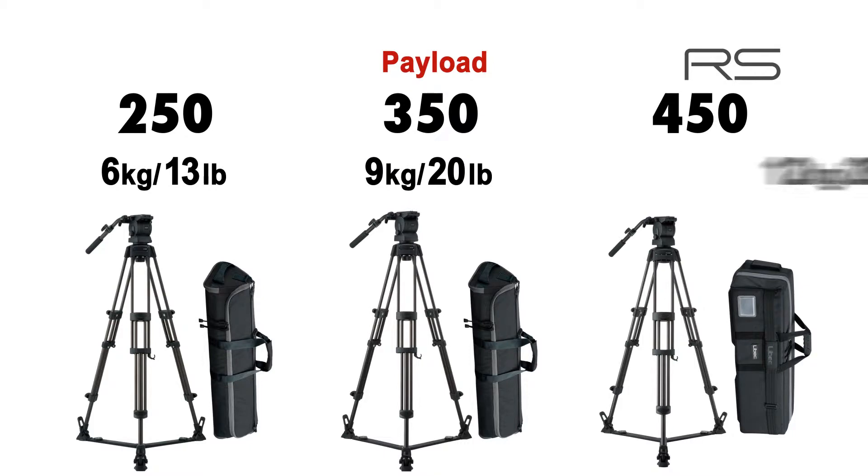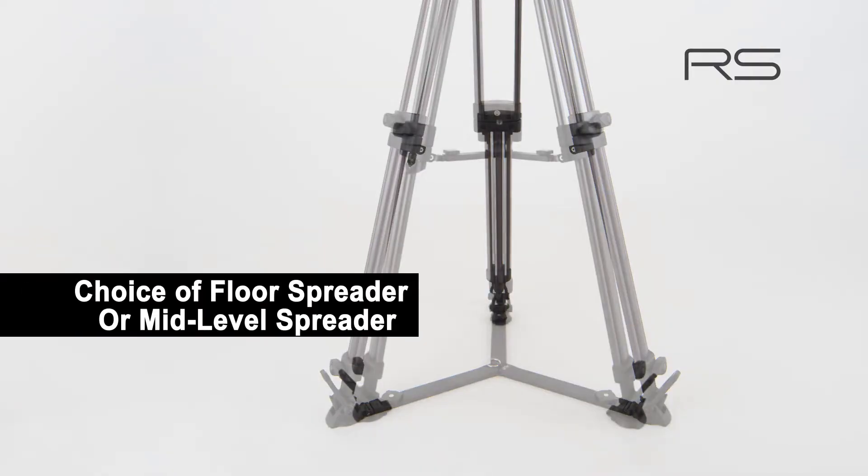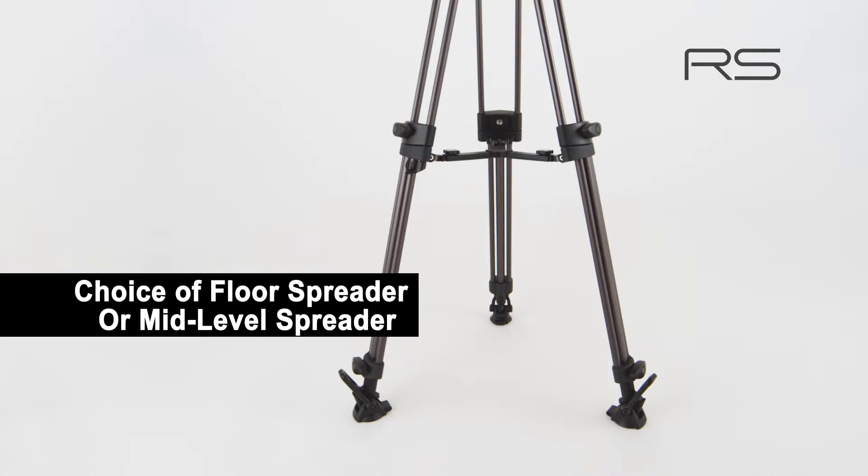The payload capacity for the 250 series is 6 kilograms (13 pounds), 9 kilograms (20 pounds) for the 350 series, and 12 kilograms (26.5 pounds) for the 450 series. Each series includes your choice of a floor spreader or mid-level spreader.